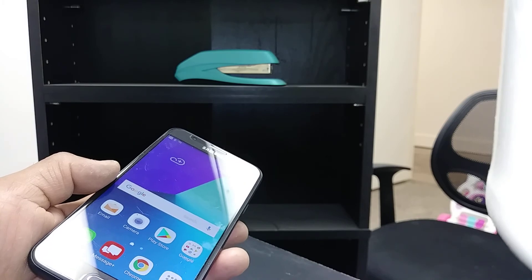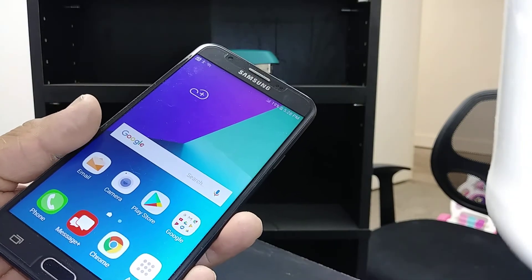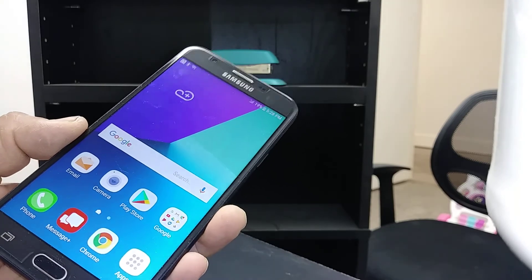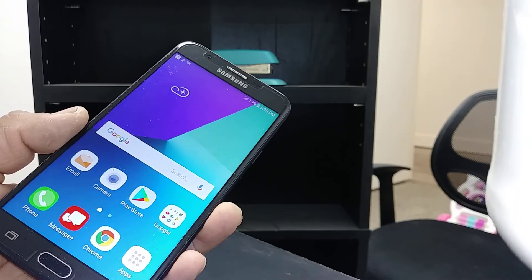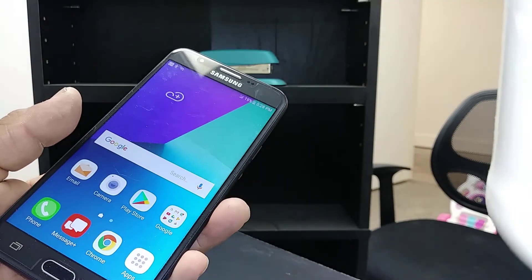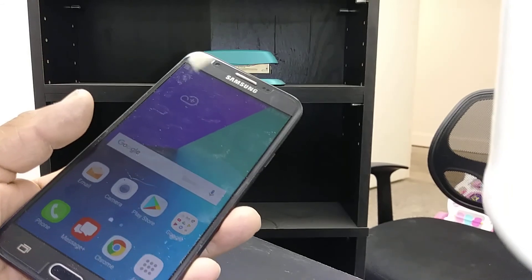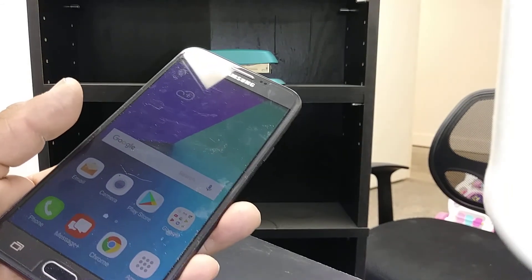If you have any other questions, please let me know in the comments and please subscribe to my channel for future videos on this model. I also have a hard reset and master reset video on this same phone model. Please share my video on your Facebook page for your friends. Thank you.